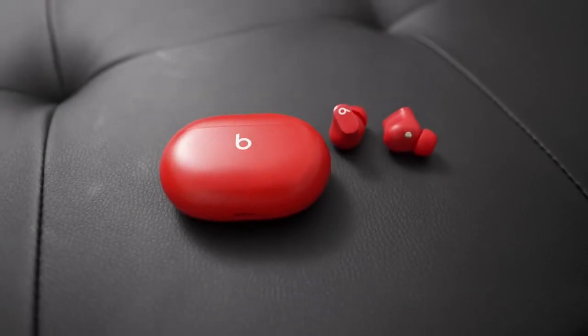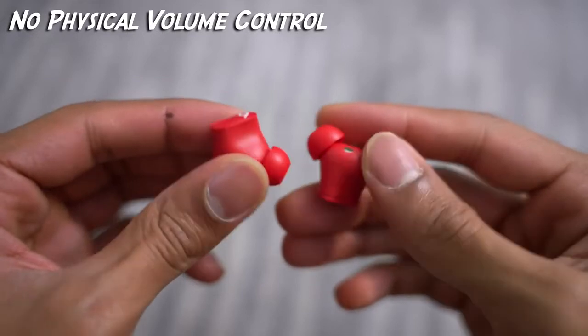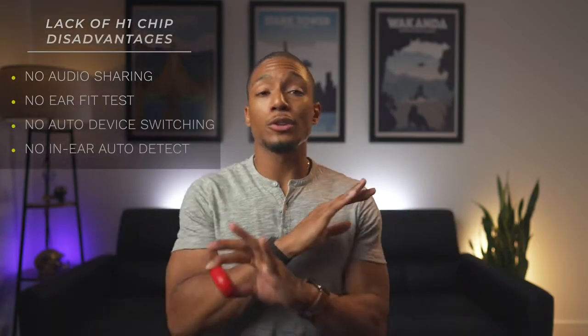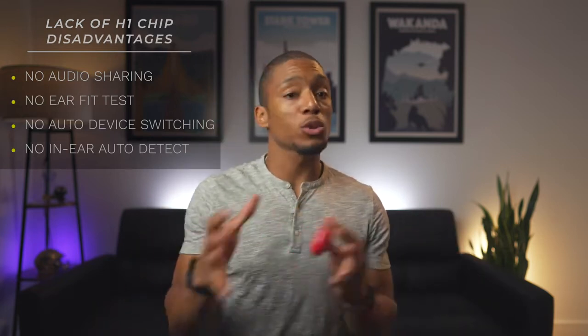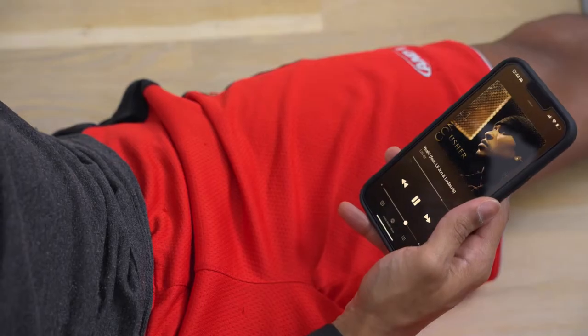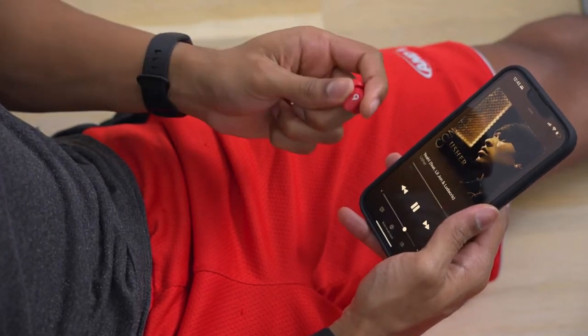There are a few key features that are missing from the Beats Studio Buds. This includes not being able to control the volume on the headphones themselves, similar to how the PowerBeats Pro had volume up and down on the device itself. There's also no H1 chip, which means no audio sharing, no ear fit test, and no auto switching between devices. And what I think is the biggest bummer is that when you take out your headphones, it doesn't pause the music or whatever you're listening to. So there are definitely a few sacrifices made from a functionality standpoint.